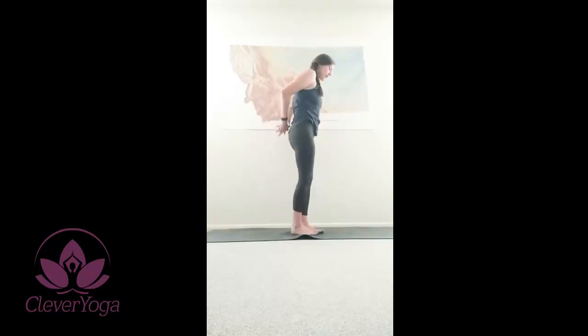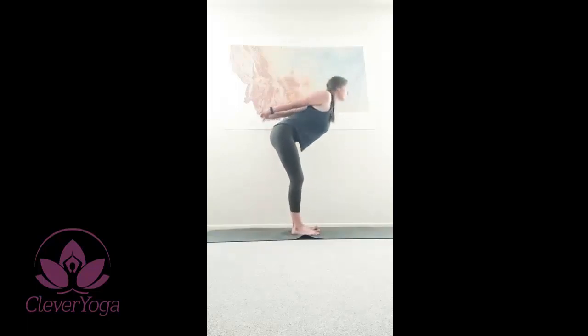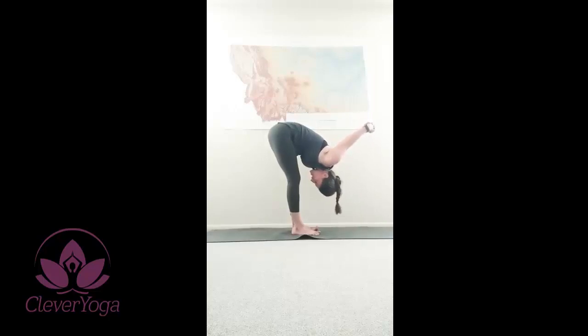Hands come down to center. We're gonna interlace our fingers at our low back. Breathing. Heart opens. Chest opens. Shoulder bind here. If this is uncomfortable, simply release. Allow your heart to open. Inhale, heart opens. Exhale, bend your knees. Forward fold. Bringing your hands over your head, and allowing your neck to release.